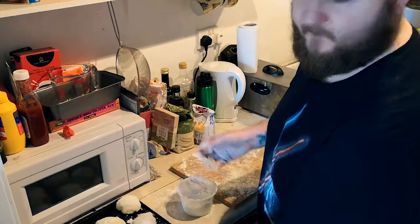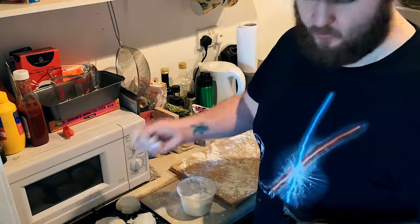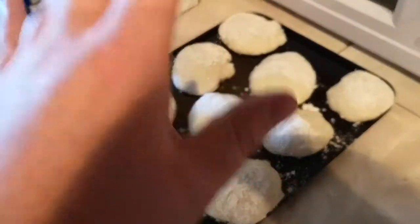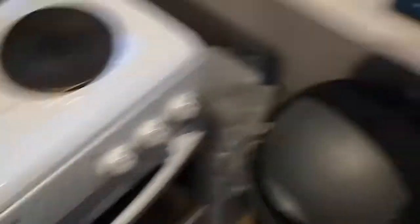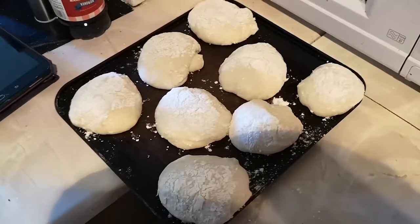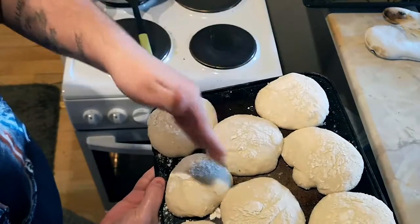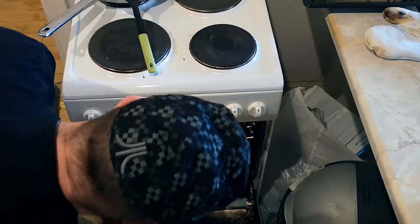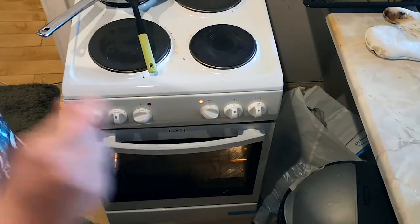Leave them to rise on their own for half an hour and while you're doing that get your oven preheated to 250 degrees C. Actually, I made a mistake — you need to leave them for two hours to rise, not half an hour. So I'm going to leave these for another hour and a half. I had started preheating my oven but I'm not going to leave that on for two hours, so I've turned it off and we'll start it up again half an hour before they're ready.